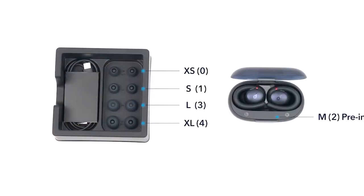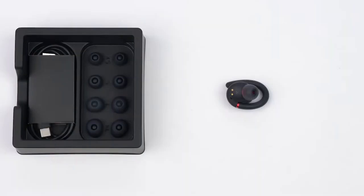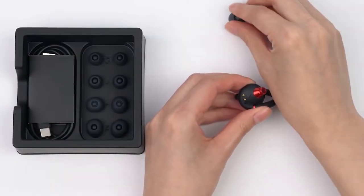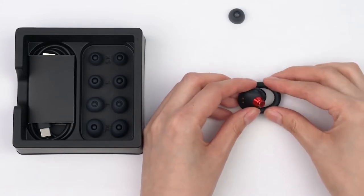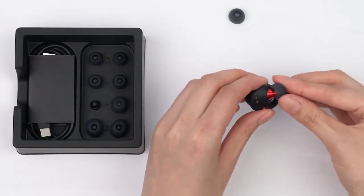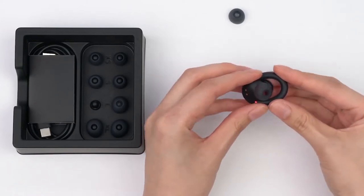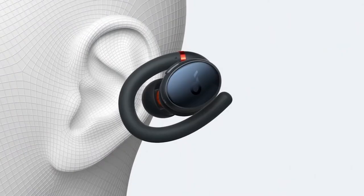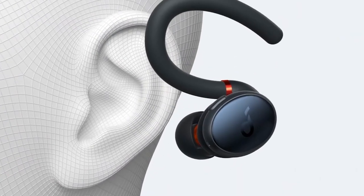Key features include bass-heavy sound, physical controls, EQ settings, IPX7 water resistance rating, and 32 hours of battery endurance. The earbuds come in black and off-white colors with built-in physical controls.